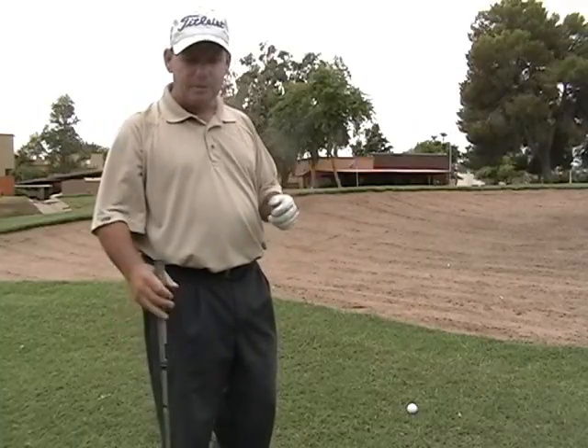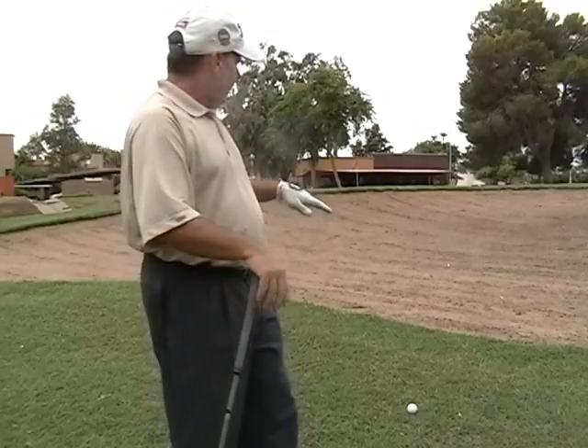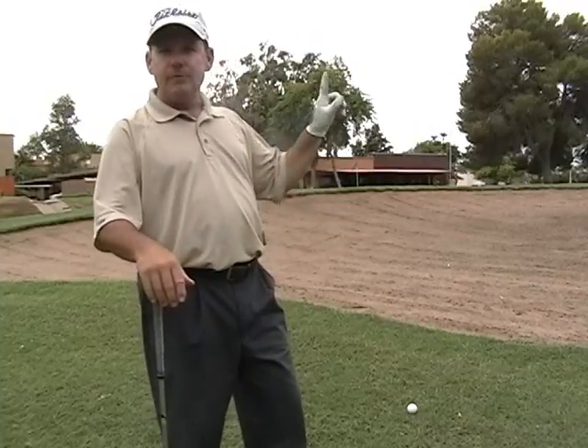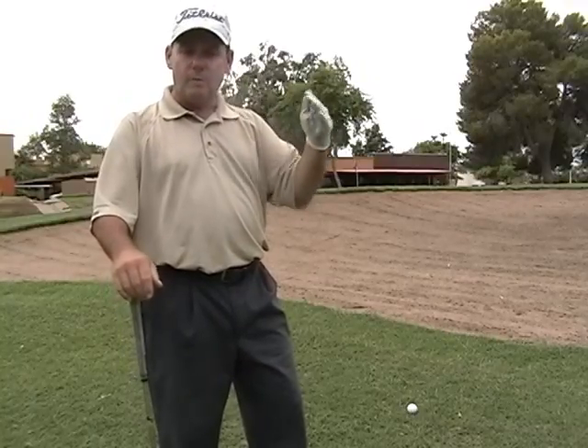So let me give you a little philosophy. It's funny — when they make bunkers, they actually cut them out below the surface of the ground. So many people that I teach want to try to lift the ball up in the air to get it as high as they can because they've got to go over the bunker. Let me tell you how I learned this philosophy about getting the ball to go over a bunker.